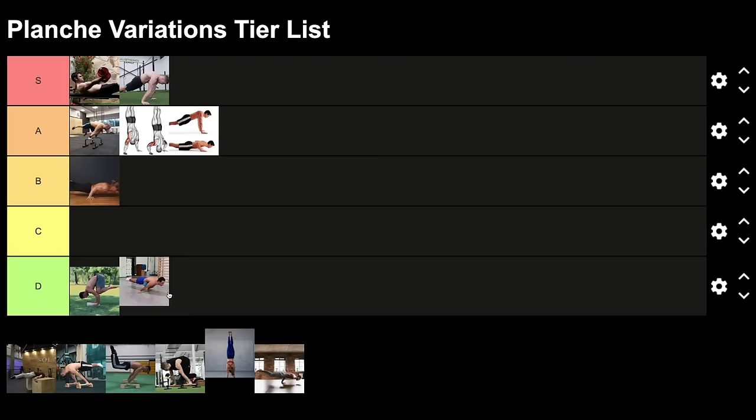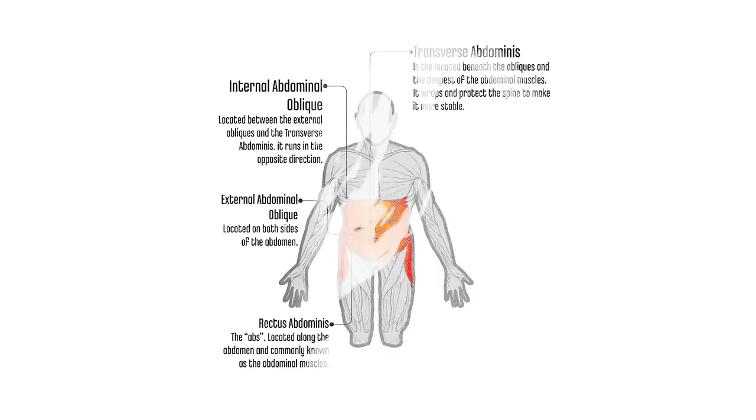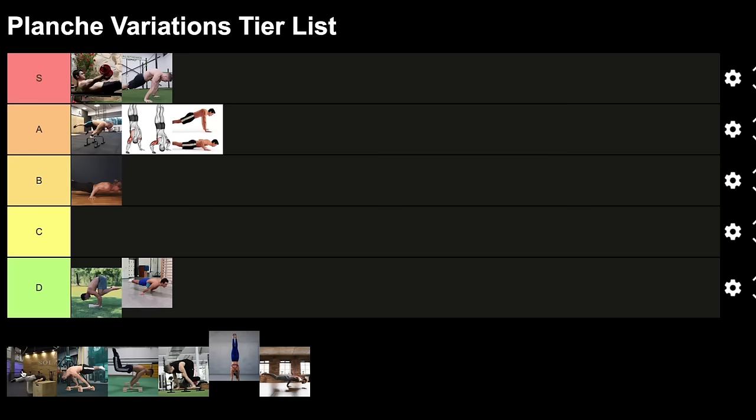Next is the box-assisted planche press. With the box you can do both presses and static holds, so it's effective for core strength and helpful for learning the pressing movement. You can also learn how to stay in a clean body line and build shoulder strength. For a beginner, if it's too hard you can open the legs; for intermediate it should be fine; for advanced it should be easy.